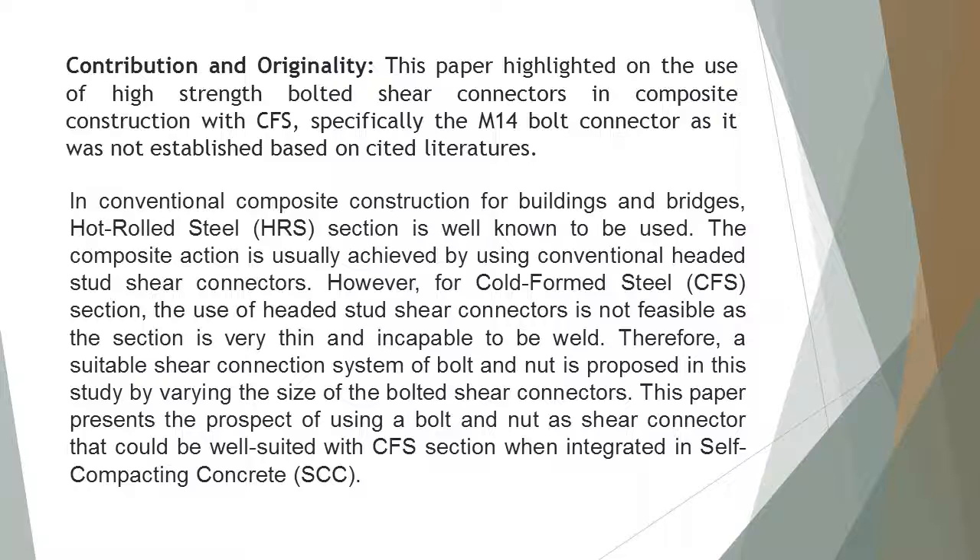The contribution and originality of the study is that this paper highlighted on the use of high-strength bolted shear connectors in composite construction with CFS, specifically the M14 bolt connector as it was not established based on existing literatures. In conventional composite construction for buildings and bridges, hot rolled steel (HRS) section is well known to be used.